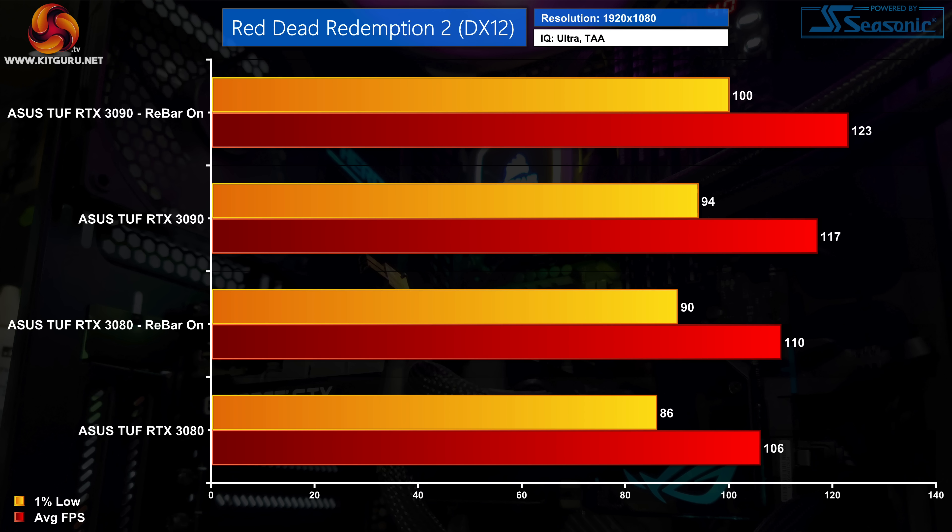Finally, we close out with Red Dead Redemption 2. At 1080p the performance gains from Resizable Bar aren't actually that bad. The RTX 3090 gained an extra 6fps, a 5% improvement, while the RTX 3080 also saw a 4% improvement, going from 106fps up to 110fps.